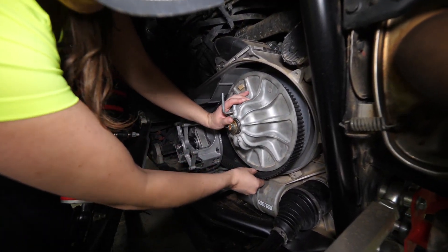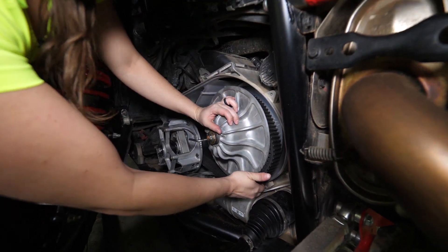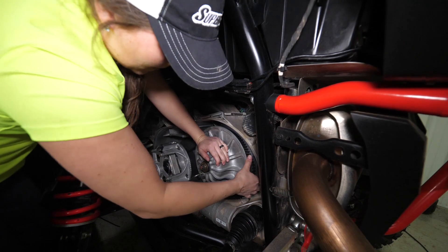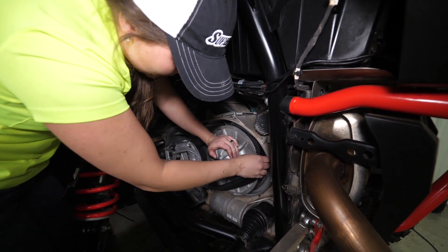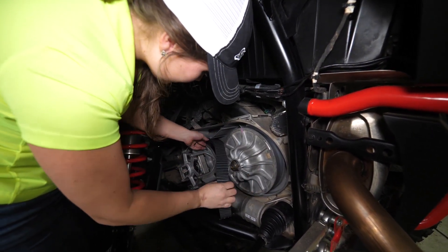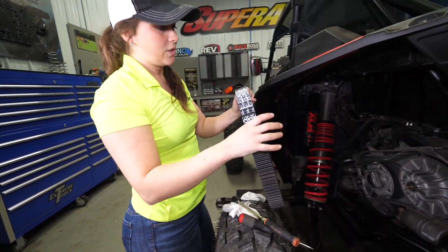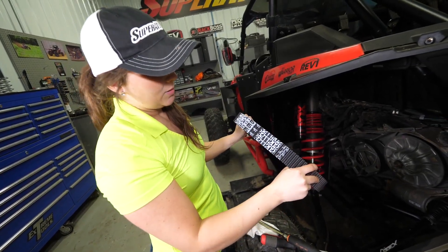Next, you'll pull your belt over the secondary clutch, and then pull it over your primary. As you pull your belt off, you'll want to pay attention to which direction the letters are facing, especially if you're reusing the belt. You'll want to put it back on the same direction it came off.